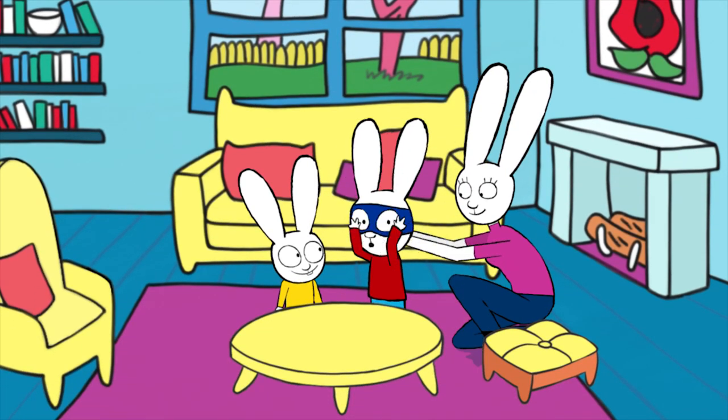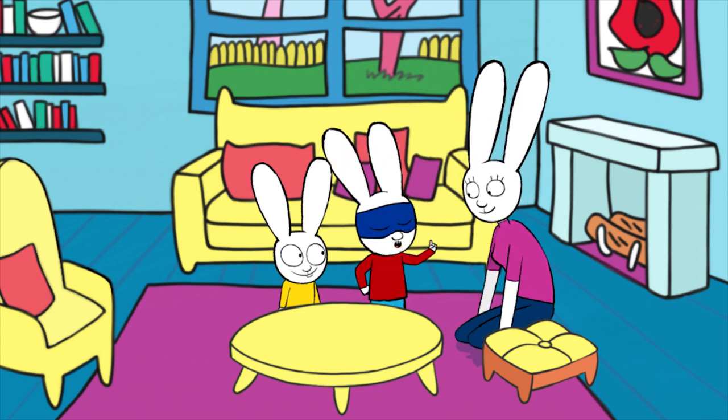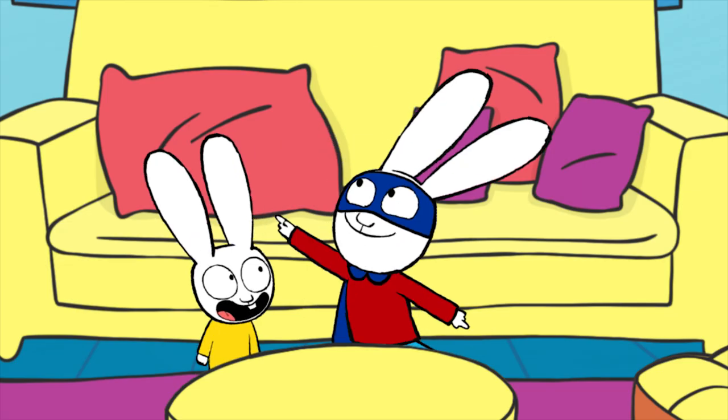Ask someone for help to tie it. Super duper — your super mask is ready! You need one more thing and that's a super cape. That's right, Gaspard — you need a super cape. To make a super cape, take a sheet, put your cape over your shoulders, tie a knot and then a second one. Super rabbit!